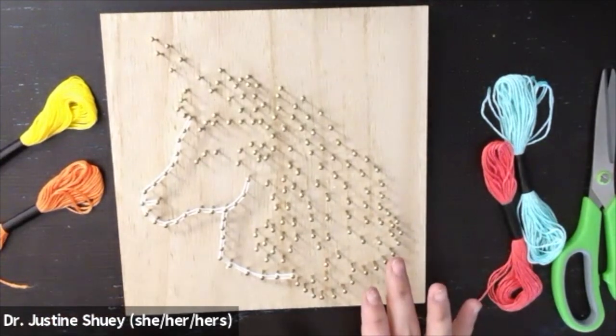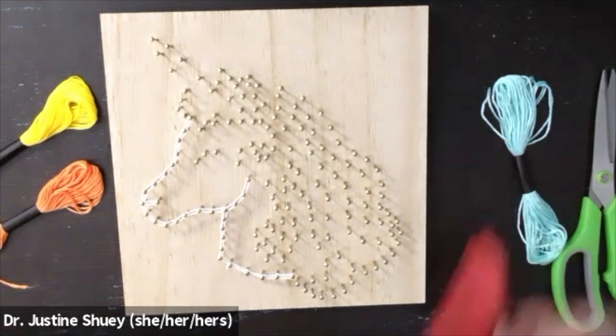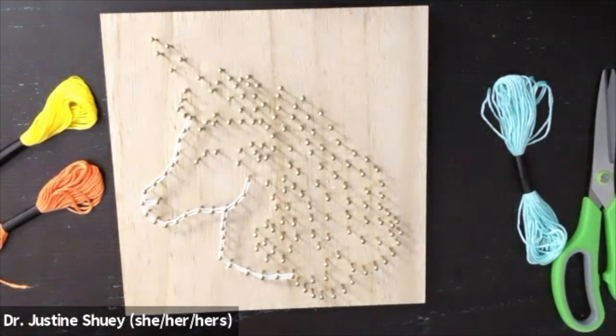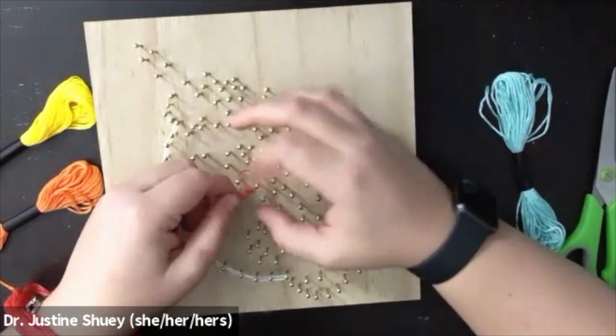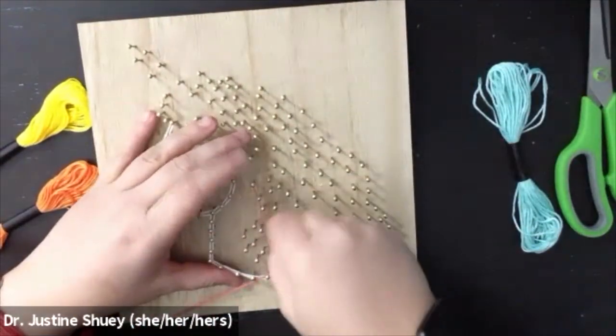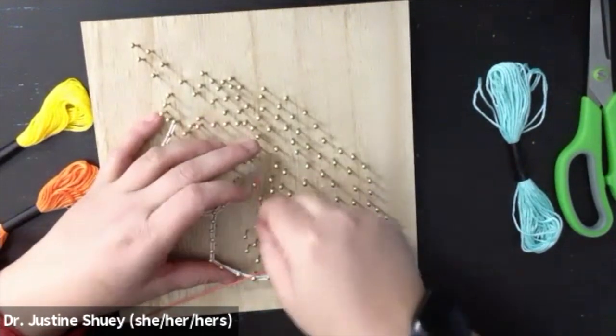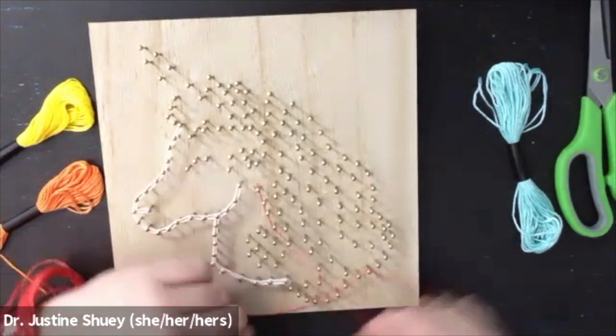I'm going to grab another piece of string in a different color and then I'm going to start with one of the sections of the hair next. Now I'm going to start with my pink section of my hair. I just chose an end, did a little double knot there, going through winding around each individual nail in the shape of the hair.